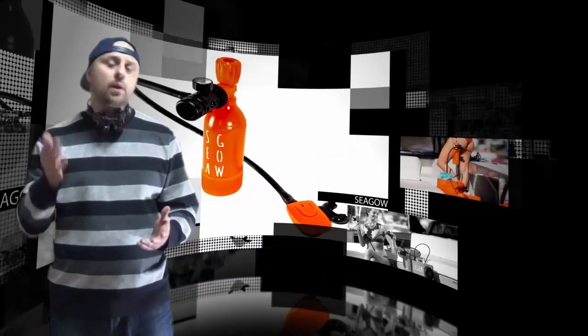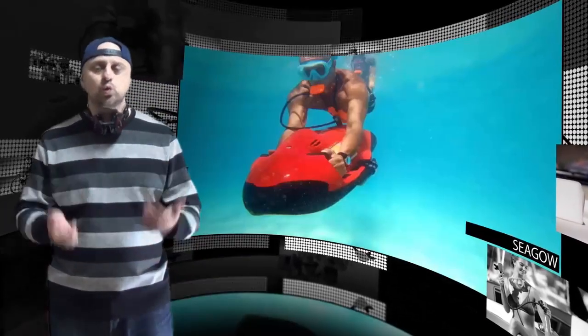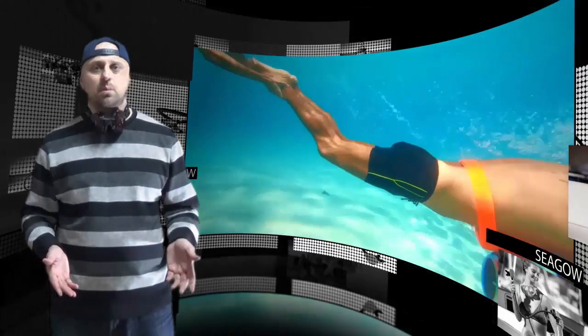Hey there! The Seago project started in France at the end of 2016. Its creator aimed to create the simplest, lightest and cheapest underwater breathing system on the market, to make scuba diving practice accessible to all.